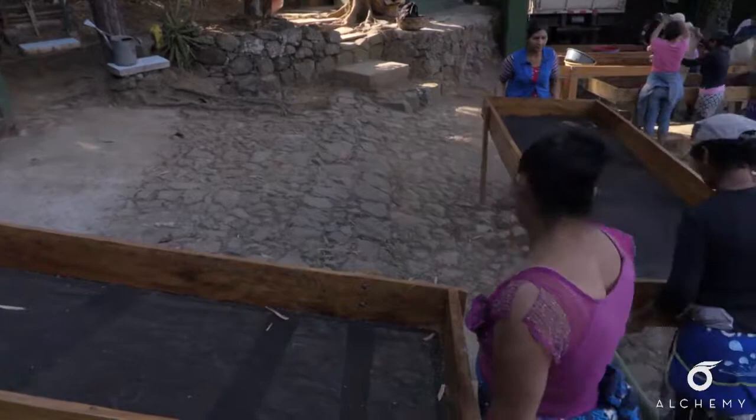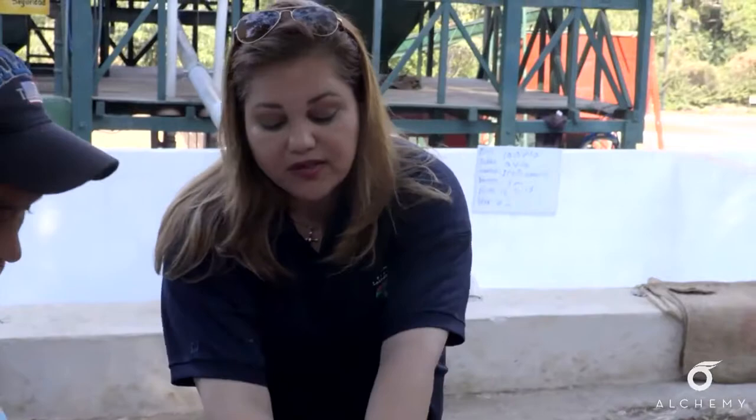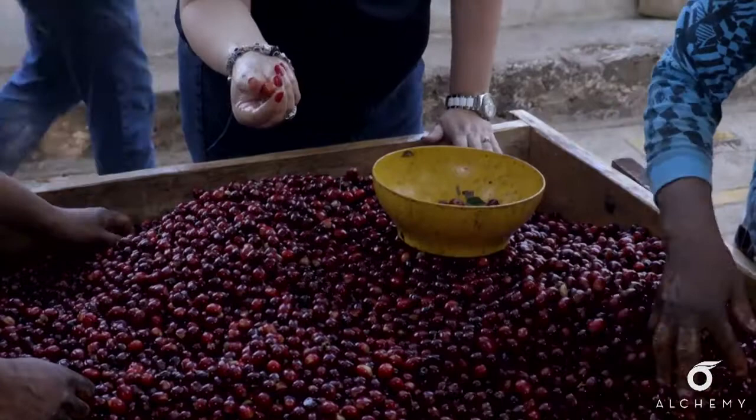Right now we are sorting the coffee. Even though it's ripe — you can see my nails in it, see the color? — we still have these ones that are not well ripe. They're hard, so they are not ripe enough for the gourmet coffee. So we take out the ones that are not okay.